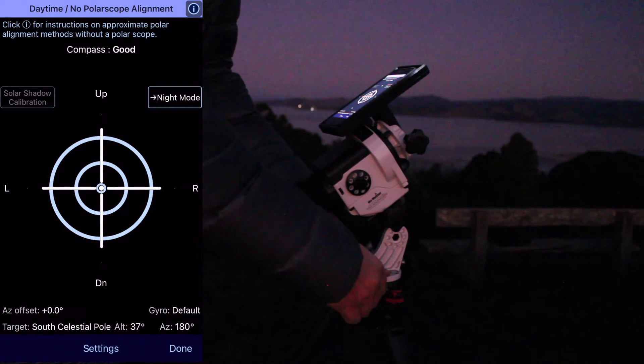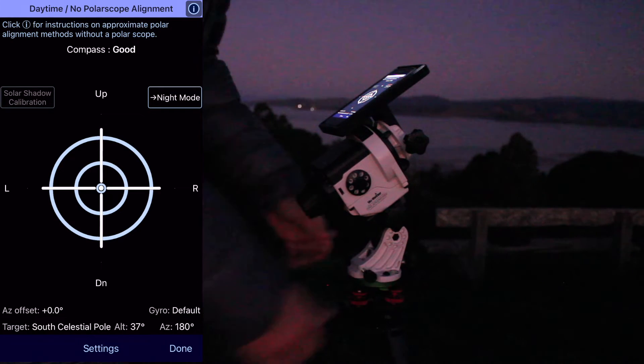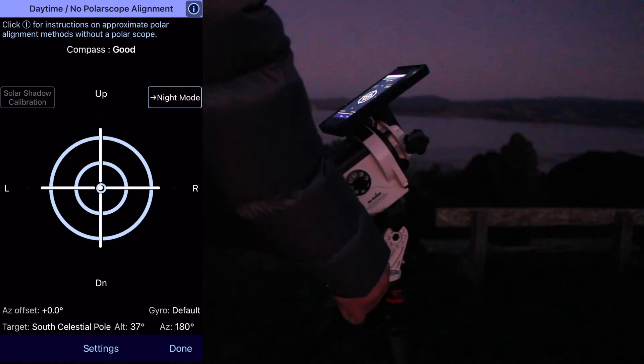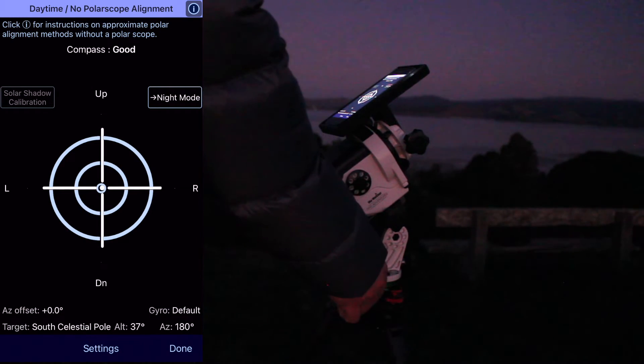Just moving the cross to the center of the concentric circles, you will ensure that the mount is properly aligned to the south or north celestial pole. In order to do so, you are going to use the azimuth and altitude screws. This is suitable for any kind of mount using a Vixen dovetail mount adapter.